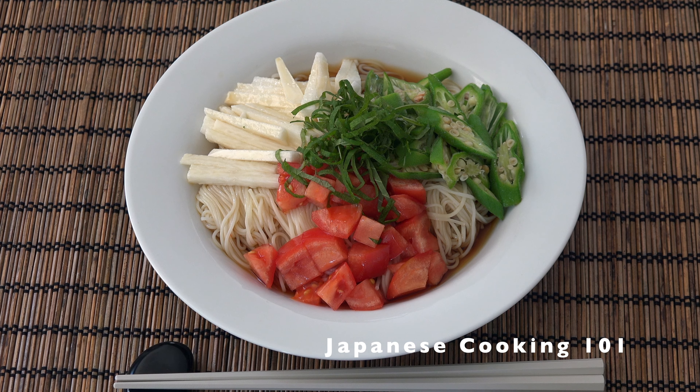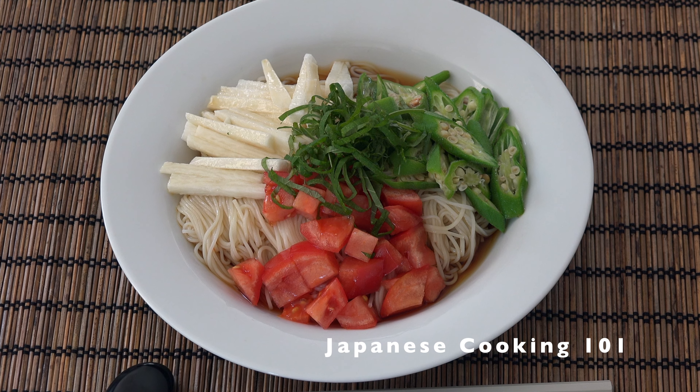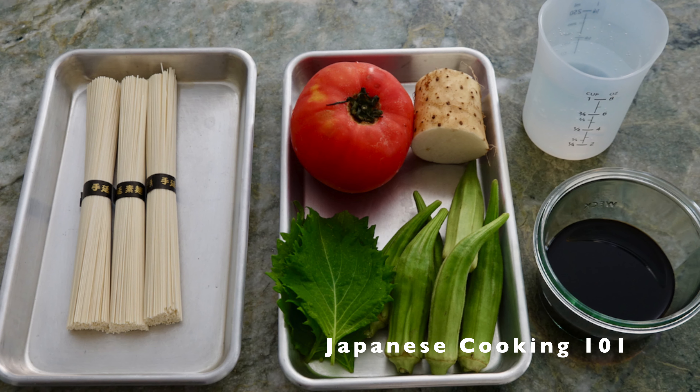Welcome to Japanese Cooking 101. Today we are making cold somen noodles with summer vegetables like okra and tomato. This easy-to-make cold noodle is a great dish to make on hot summer days. These are the ingredients.